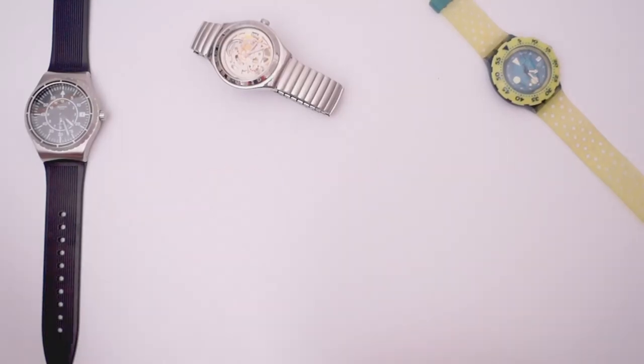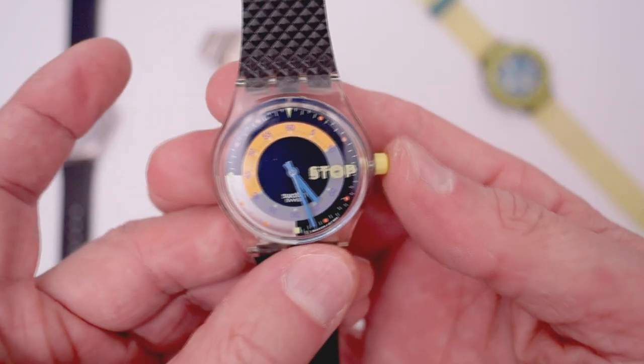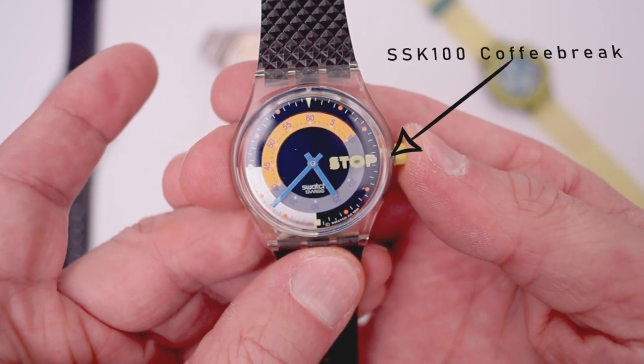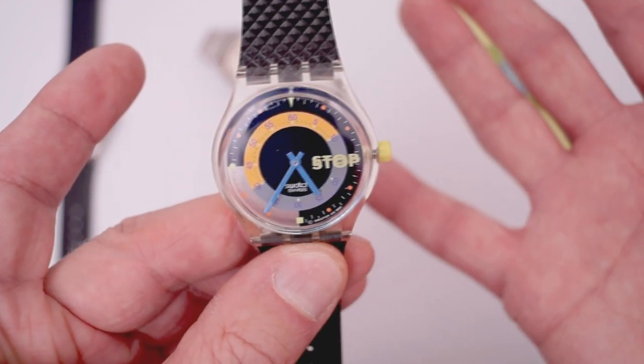This is a video about how to calibrate a stopwatch from a Swatch. Sometimes, for instance, if you change the battery, the hands are not in the correct position anymore, like on the 12 o'clock position that a stopwatch normally starts from.